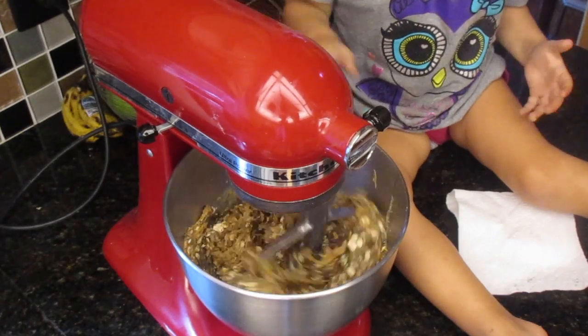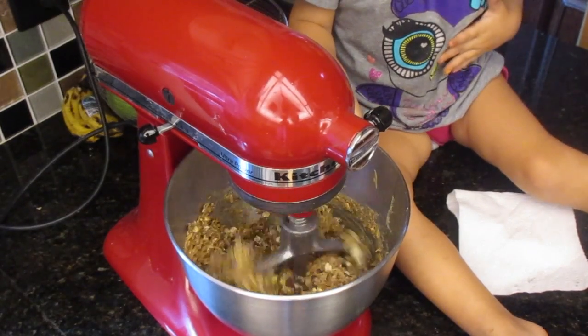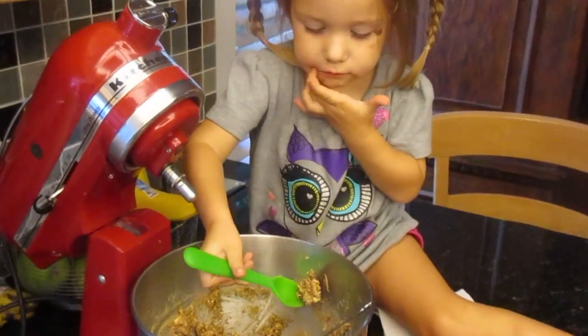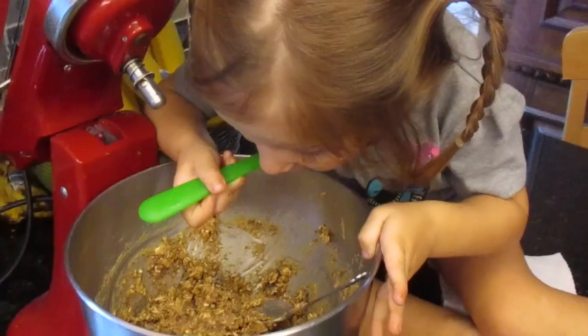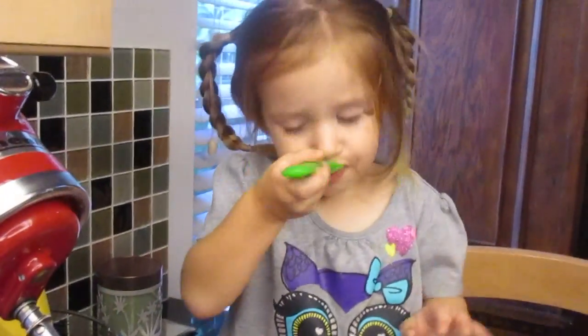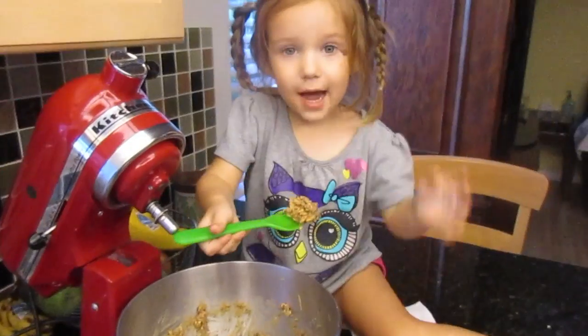Then you just mix it until it's combined. That's how we usually eat it — just with a spoon.